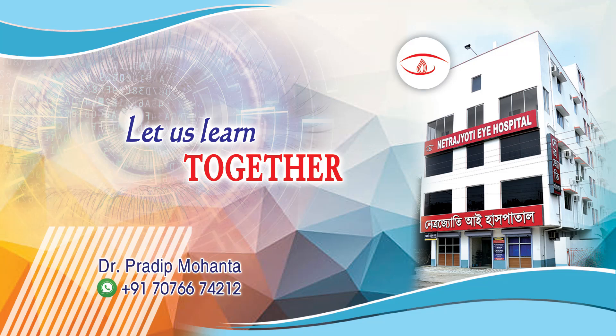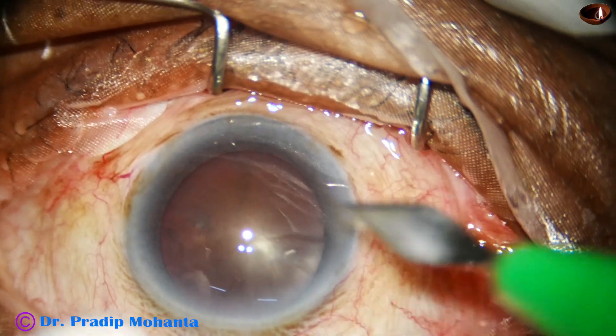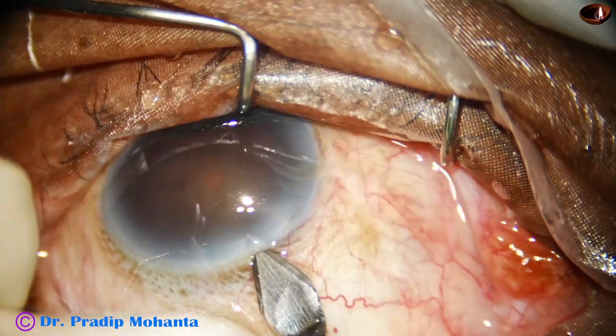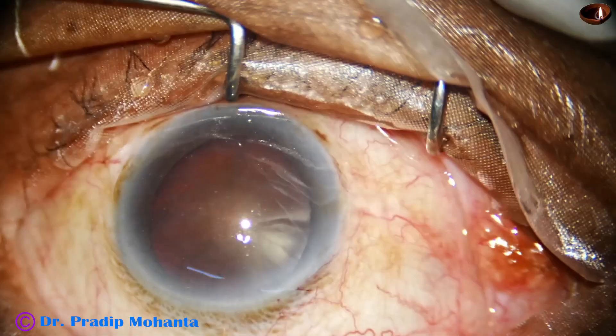Friends, welcome to my workplace at Ranaghat, West Bengal, India. Let us observe management of this very hard cataract. This is a cataract with grade 5 nuclear sclerosis. Fortunately, the pupil has dilated well.